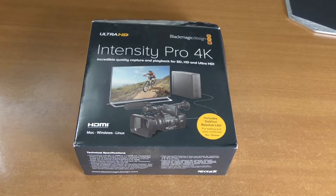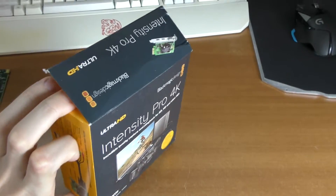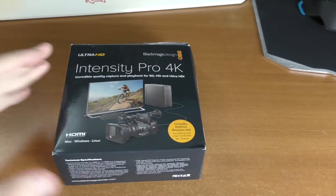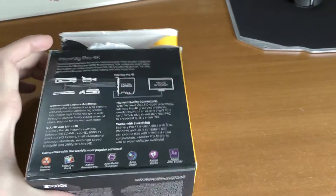So guys, this is a small update video on my Blackmagic Design Intensity Pro 4K — the capture card I am currently using with my camera — and how you can make it a bit better.